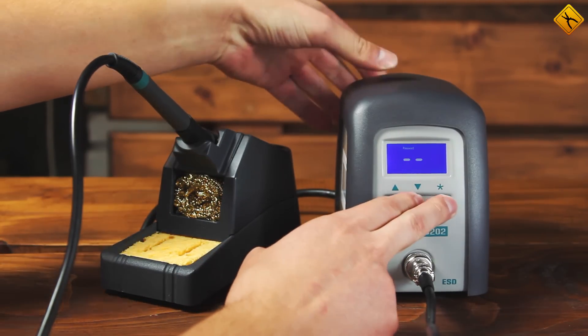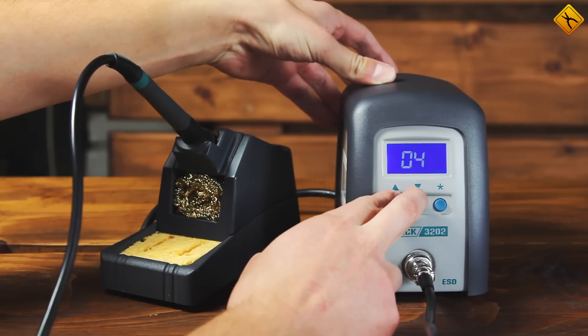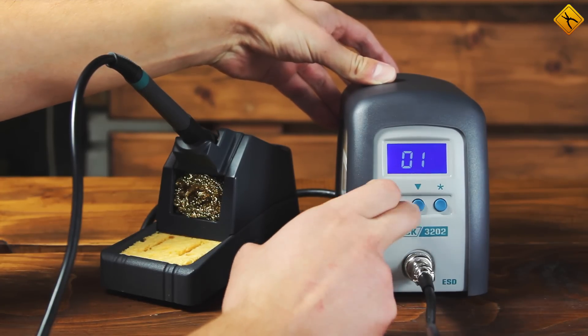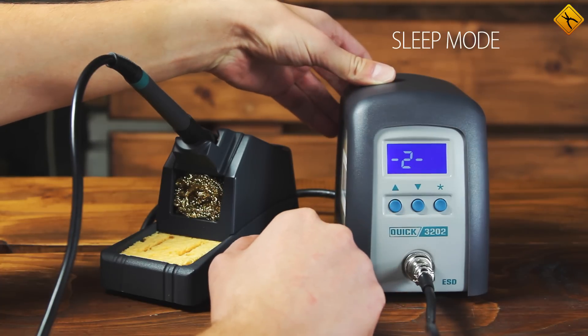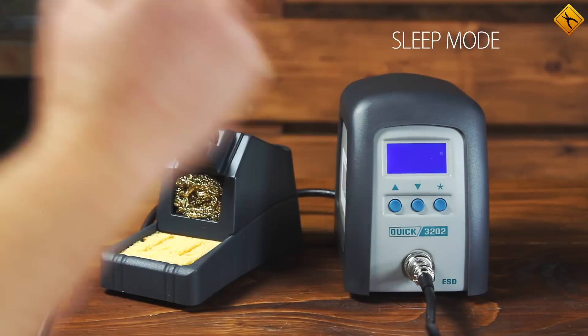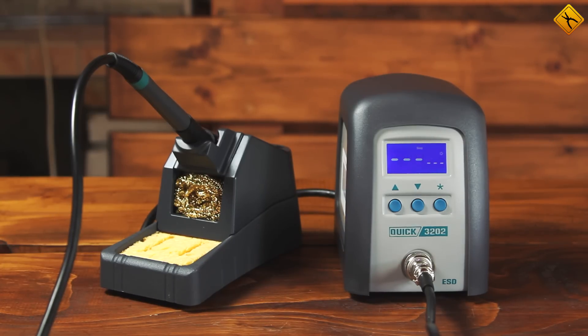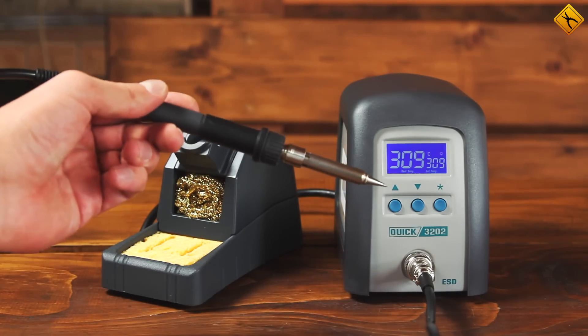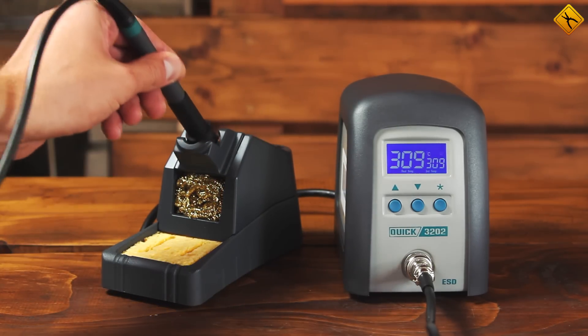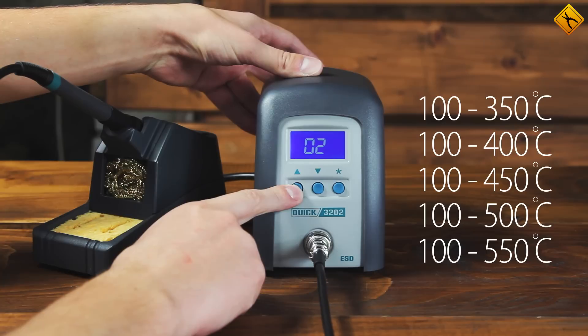Simultaneously turning the system on and pressing the two triangle buttons switches it to the settings mode. However, you'll need to know the password in order to change things in this menu. The second option in the menu is very interesting — it allows you to set the sleep mode activation time. When you see dashes appear on the screen, it means sleep mode is active, but simply taking the soldering iron out of its stand will bring everything back up. The third option allows you to choose one of five temperature profiles for the station.